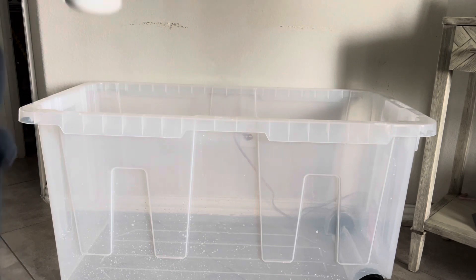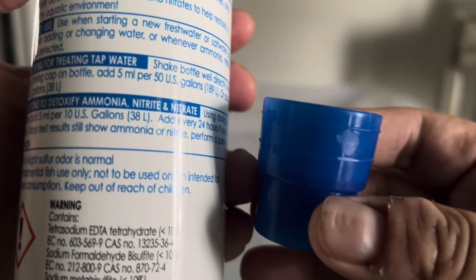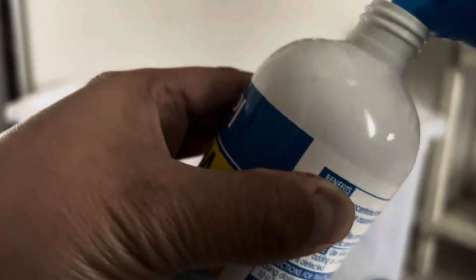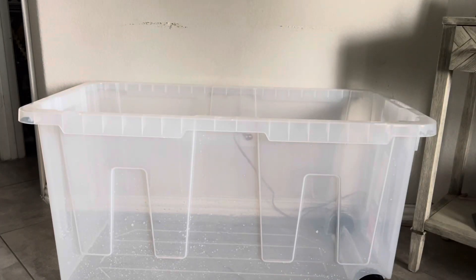Guys, before you put something in the fish tank, you need to put 5 ml because 55 gallons is equivalent to 5 ml. So we're going to put 5 ml. Oh, I did not shake it first — you need to shake first. Shake, shake, shake.